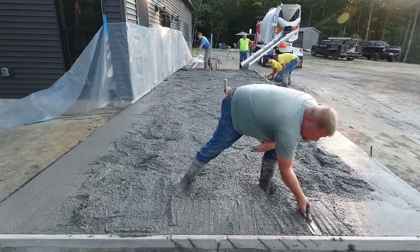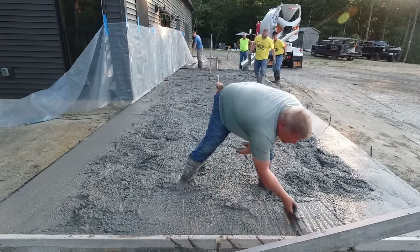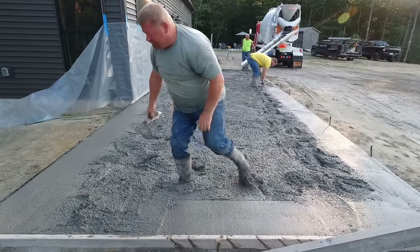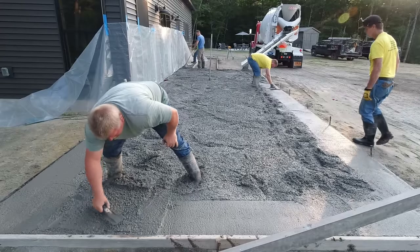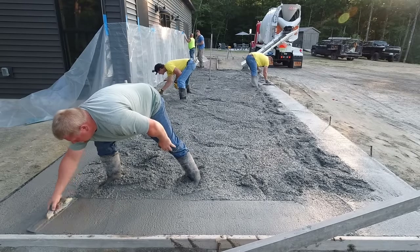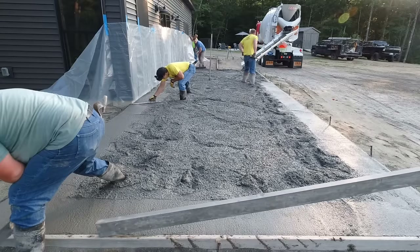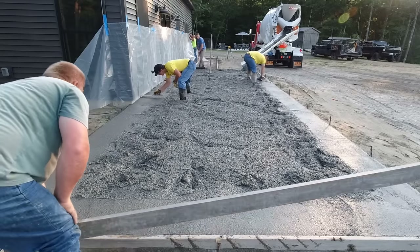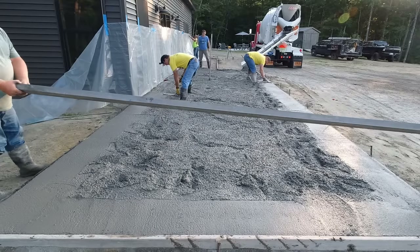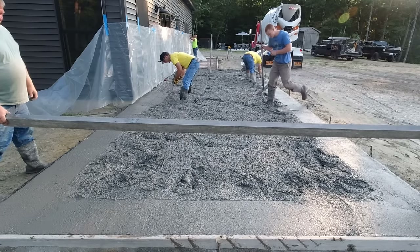Those stakes were in pretty hard ground, so if the board was bowed in just a little bit, the stakes didn't want to move out very easily when you tapped them. Luke's getting the edges magged up a bit — that makes screeding easier when your edges are nice and clean. Up against the house, we snapped a chalk line using a laser level to shoot grades, and that's what I'm going by as I mag that edge. We also put some iso-strip foam against the house to create an isolation point between the house and the slab, so if the slab wants to move it won't affect the house.